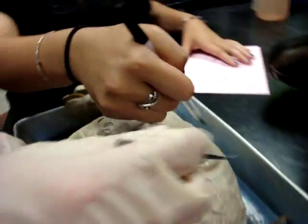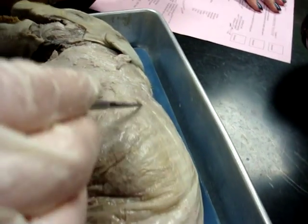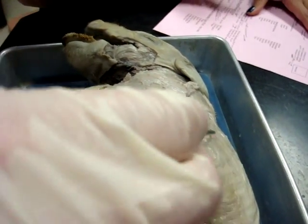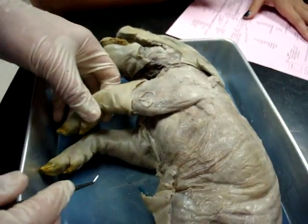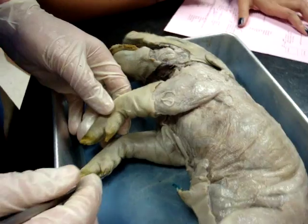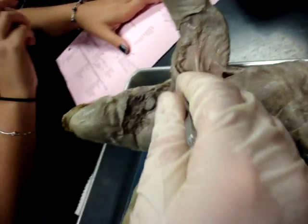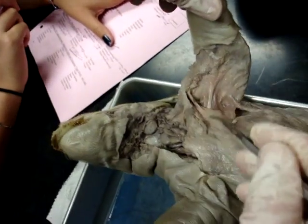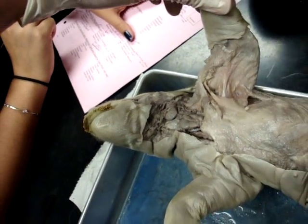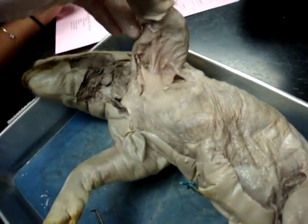Latissimus dorsi — look for the direction of the fibers going this way. The fibers go that way. Very good, that's your latissimus dorsi. Where is your pectoral muscle? Superficial one — do you have a superficial one? It connects to the arm, it would be on the top right here. You kind of cut through most of it. Well, actually Hugh did. Never let Hugh touch this stuff.